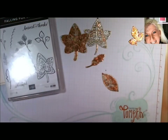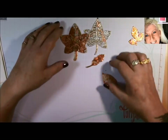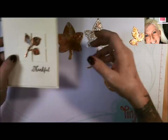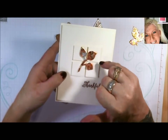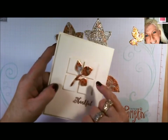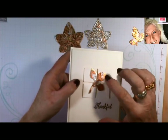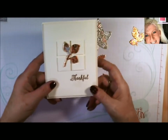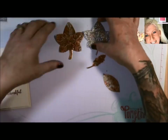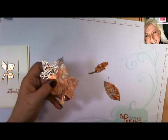On the one I did today, if you don't have that set, I simply took a stylus after it was foiled — and I'll show you — to give it just a little bit of texture and detail. So let's get started, and I'll show you the different types of foils.